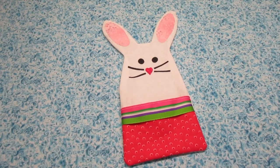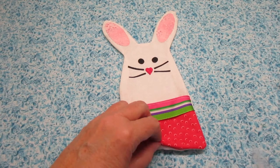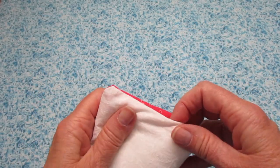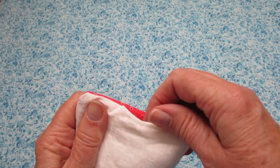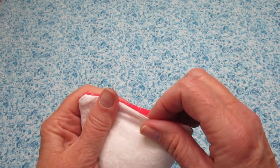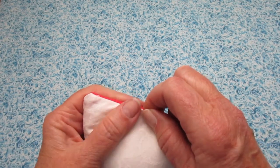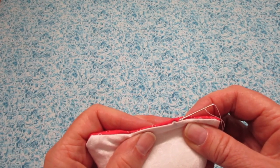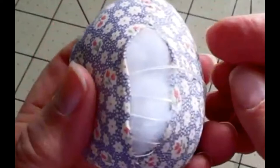Now it's time to stuff the bunny. I like starting in the ears and then just working my way on down. Fill it as full as you'd like. When it's time to close it, fold the ends under a quarter of an inch and then use a ladder stitch to close it up. It's the stitch we used for those fabric Easter eggs a couple weeks back.